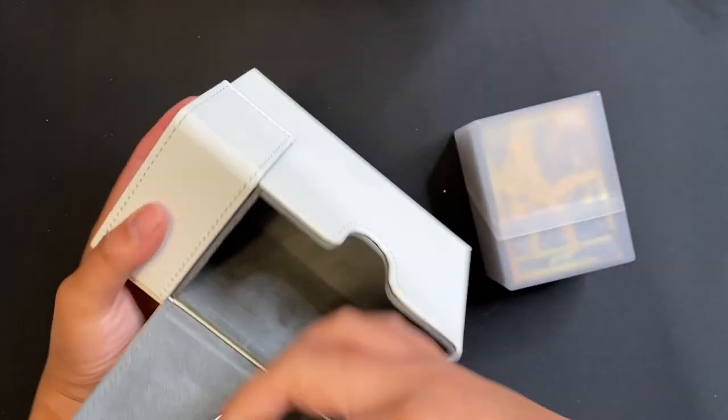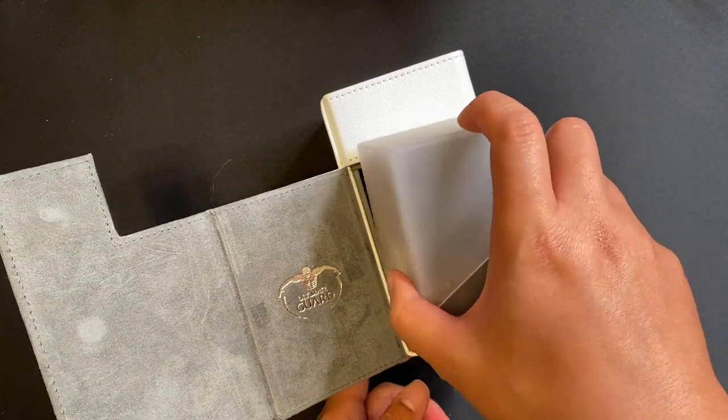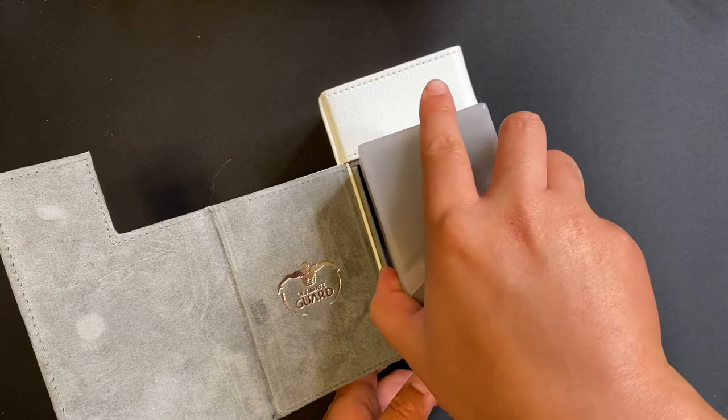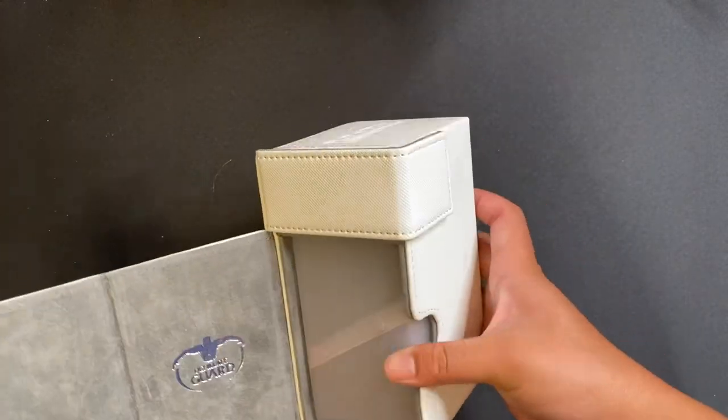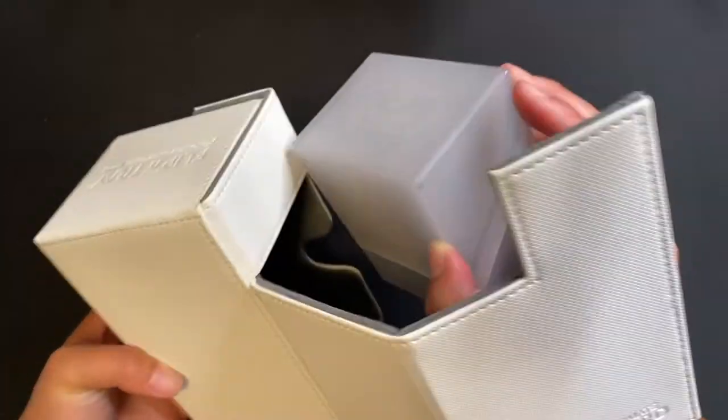I started playing card games about two years ago, which was Magic the Gathering thanks to my family and my cousin. Then I wanted to try Pokemon and it's been great. A lot of these products work with the standard size Pokemon cards, so it's perfect.